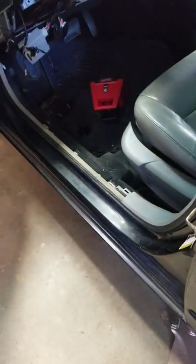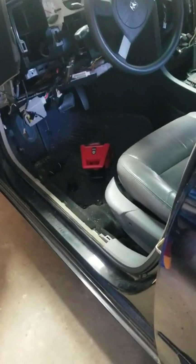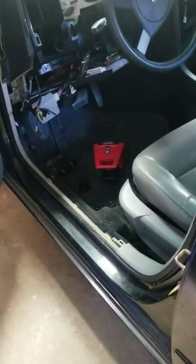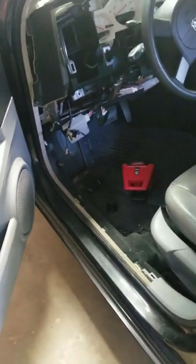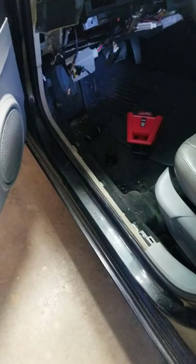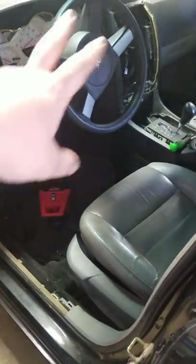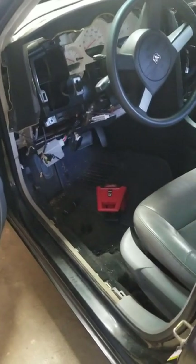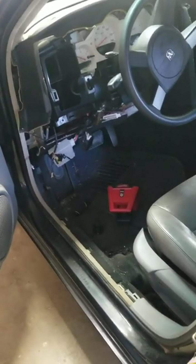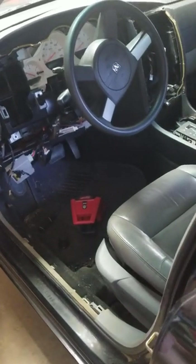Today we've got a 2006 Dodge Charger 2.7 rear-wheel drive. We're having issues with the heat and air not switching between each other. It's pretty common in these for the blend door actuator gears to go out, so today we're gonna replace them. Once you switch your air or heat over, you'll hear a clicking — it'll just sound like two gears jumping into each other — and it'll keep clicking until it eventually switches over.